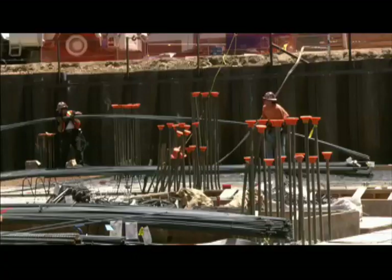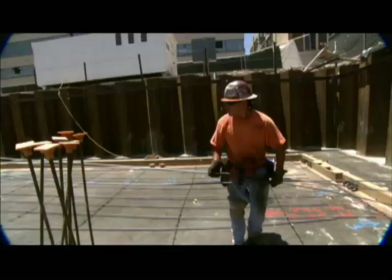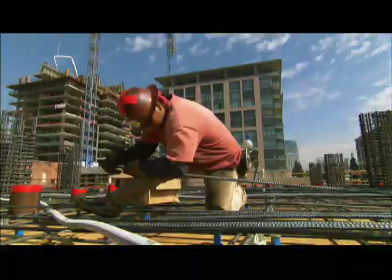The next day, a crew of ironworkers begins laying down a dense grid of rebar. This rebar will reinforce a poured concrete deck that will become the first level of underground parking.